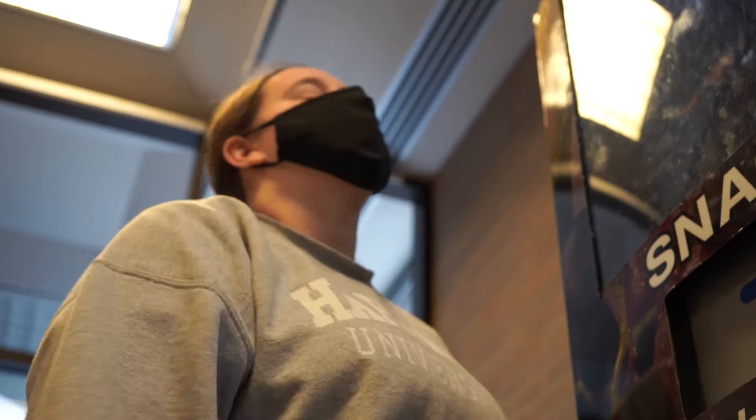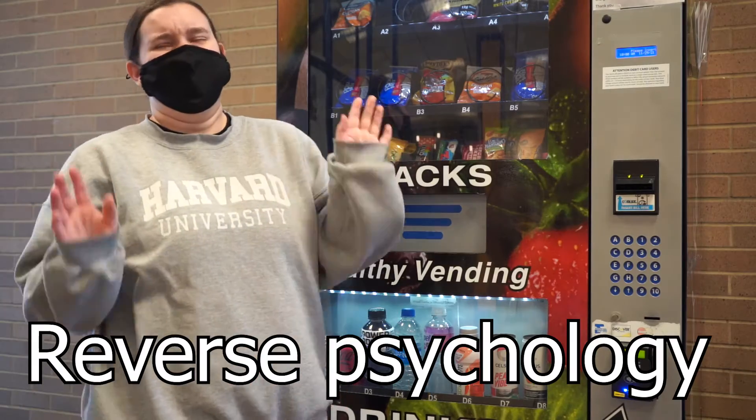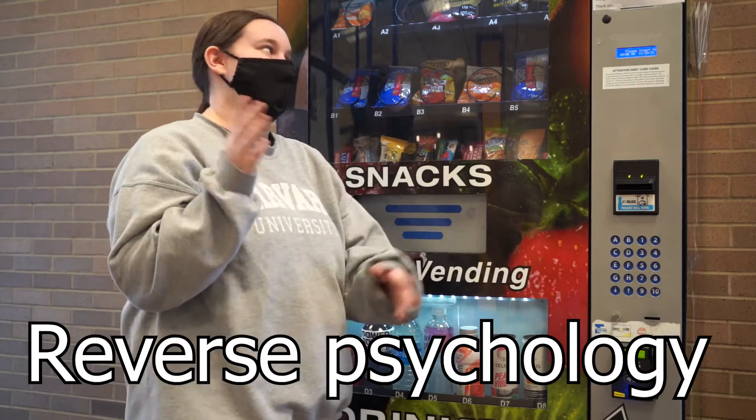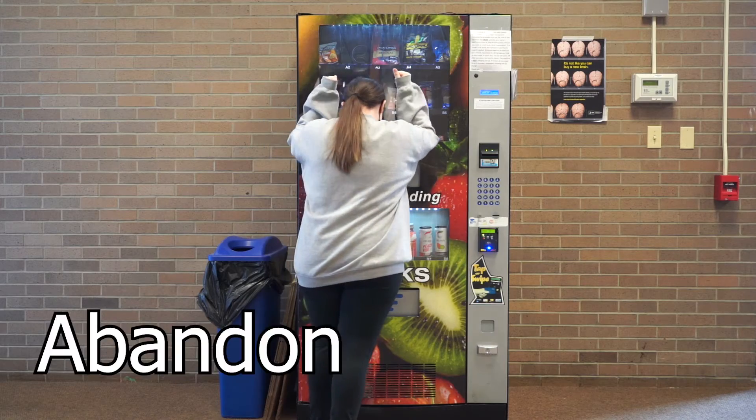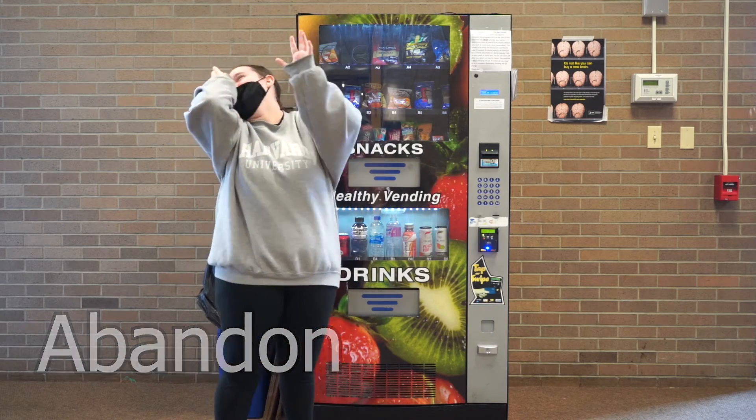Step 16: pretend you don't want your food — reverse psychology. Step 17: decide it's a lost cause. Abandon.